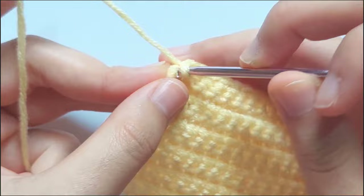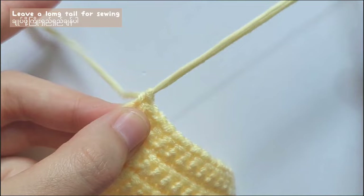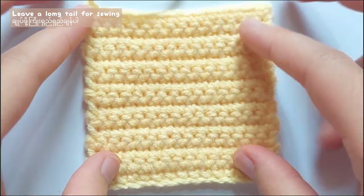To end it, make a single crochet in the last stitch and then leave a long tail for sewing and pull up the yarn like this. So the part for making the floor is finished.